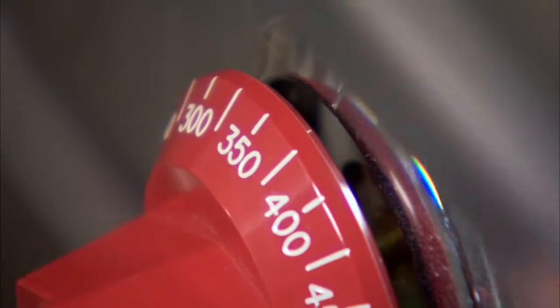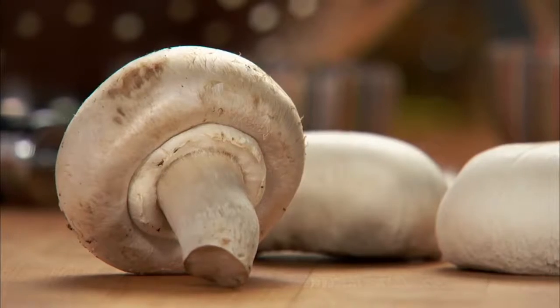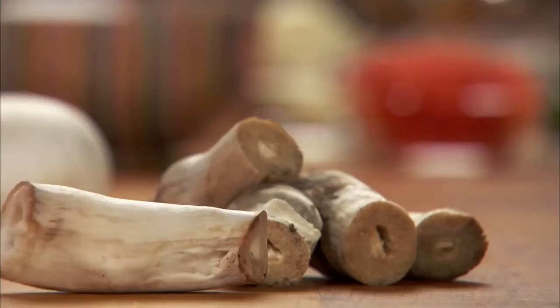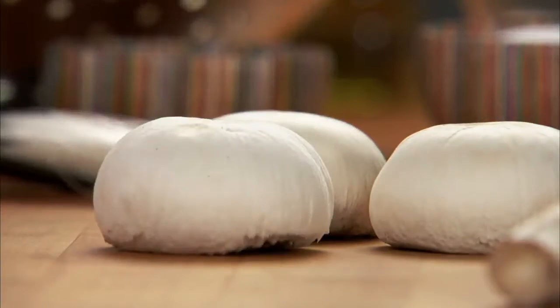Preheat the oven to 375 degrees. You'll need 12 large mushrooms. Clean the mushrooms and remove the stems. Leave the caps aside to be stuffed.